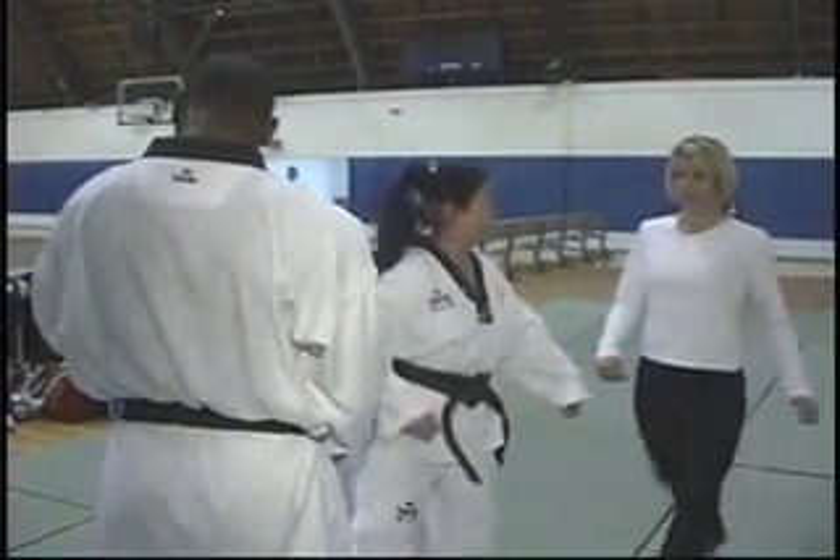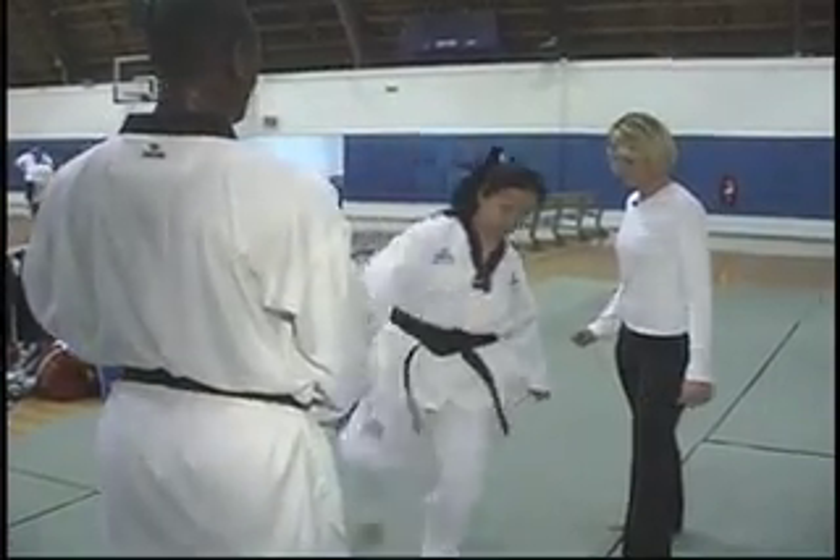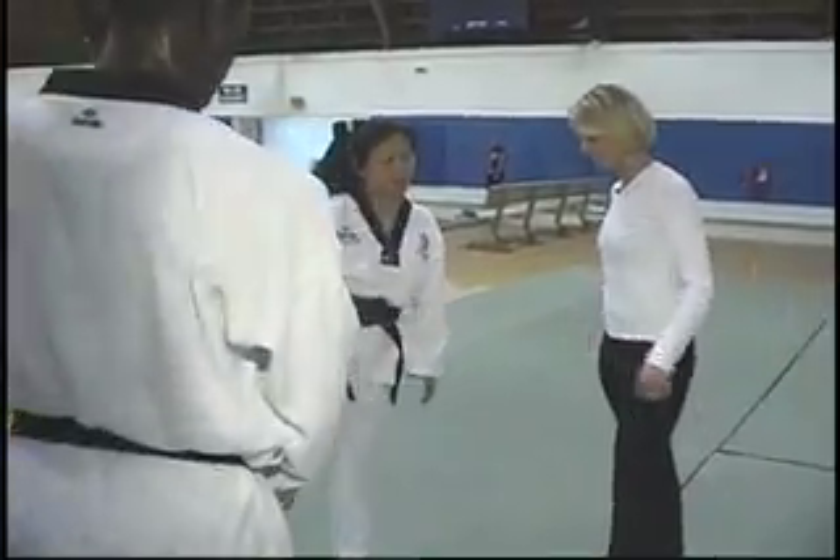Pivot! So I have to turn my foot — pivot, pivot. You see my foot turns toward the other direction. Bring your knee up high.